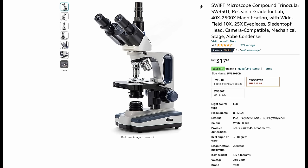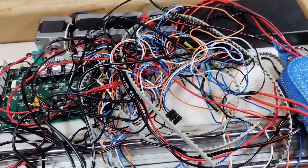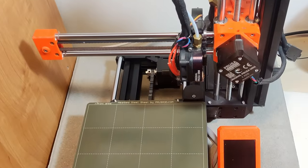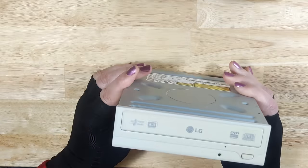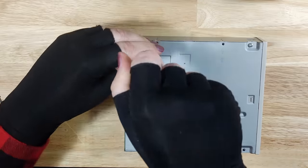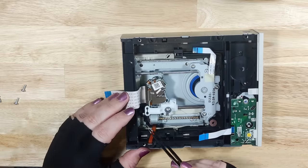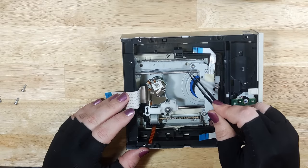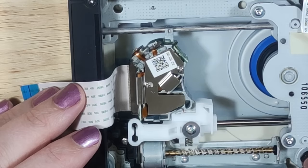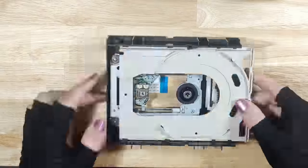Having decided that instead of spending a few hundred euros on a new trinocular microscope, I'd simply use the random junk I have laying about and some 3D printing to upgrade the microscope I already have, I started by opening up an old DVD drive in order to expose a few components I wanted to scavenge: the read head stepper motor, the guide rails, as well as the carriage. I continued disassembling the drive until I was finally able to extract the whole module with all the parts I wanted.